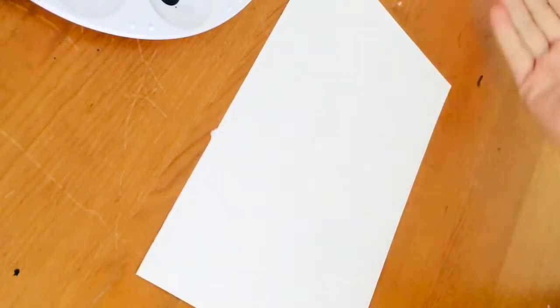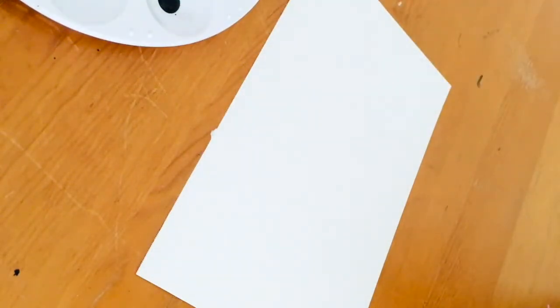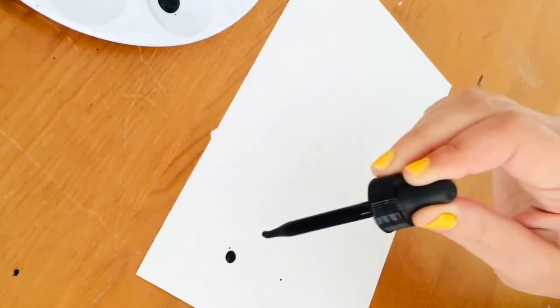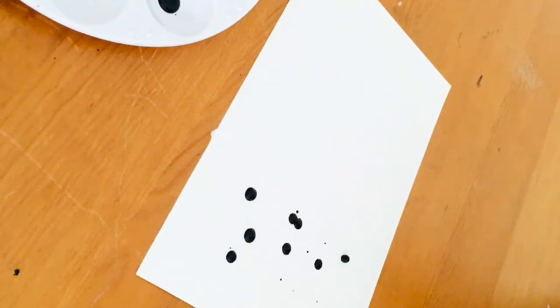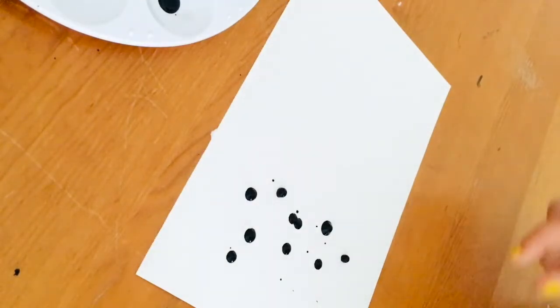Now we're going to start our Rorschach test. Take out your piece of paper — I prefer it landscape so that when I fold it I have more space on each side for the ink to spread out. You need your ink or whatever you're going to use. You can use a palette or any kind of dish to put your ink in if you don't have it in a container already. Then take a little bit of the ink using your eyedropper. I start on the left side of the page because I'm going to fold it from the right, and just drop some little droplets — you can get a little loose with it, put them close together, it doesn't matter.